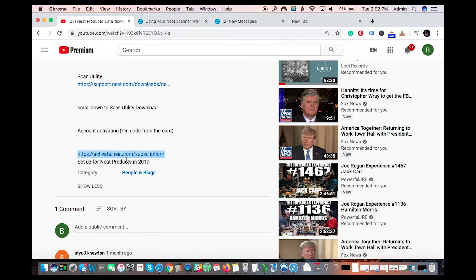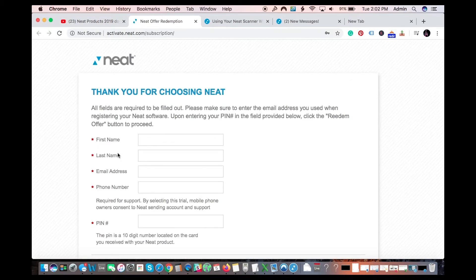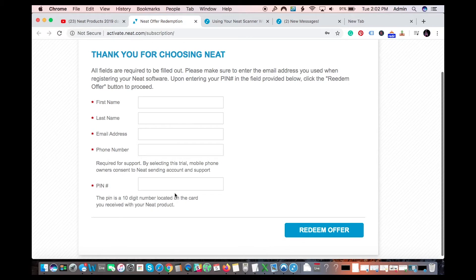You go to activate.neat.com/subscription — it's going to be in the description below, or you can just search those terms in Google and it will come up. Fill out the form, put your PIN here along with your name and phone number, then redeem the offer and it will open up your new trial account.